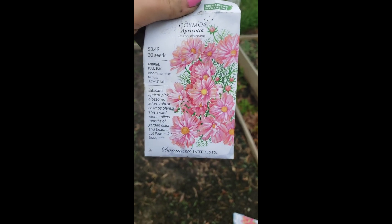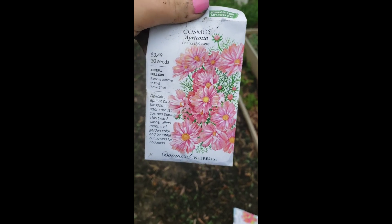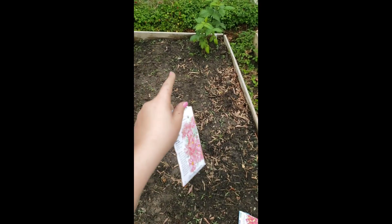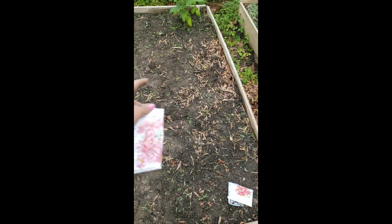If you were here last year, I did another variety of this, it's called Candy. This one's Apricota. I planted plenty of rows of each. The first two rows are this one. The second two in the middle is the Celosia. And then the last one is the first one I showed you, which I got last year — so hopefully it will actually grow and not just die.